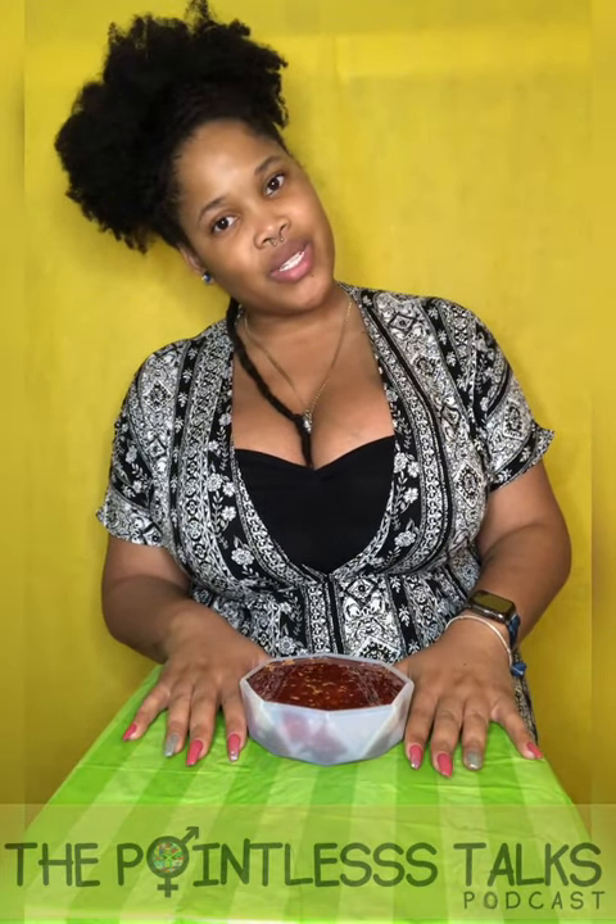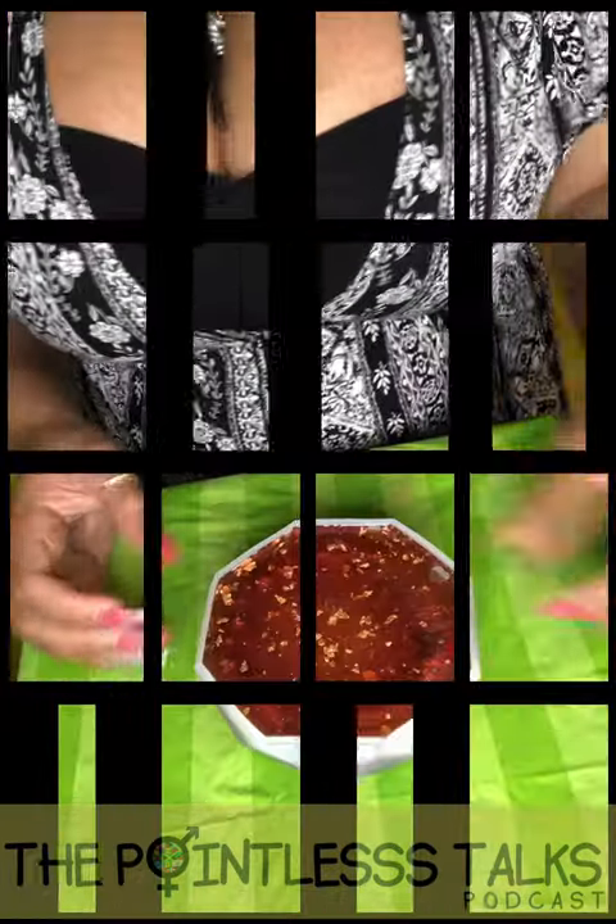We're gonna get this camera closer and pull up the camera — wow, someone's tired — to get a better angle for you guys so we can unwrap the mold and such. Okay, give me just a second. All right, here we are.